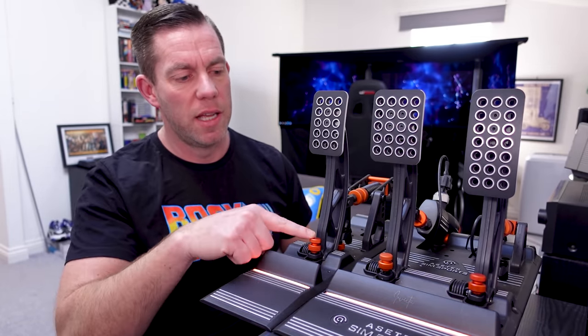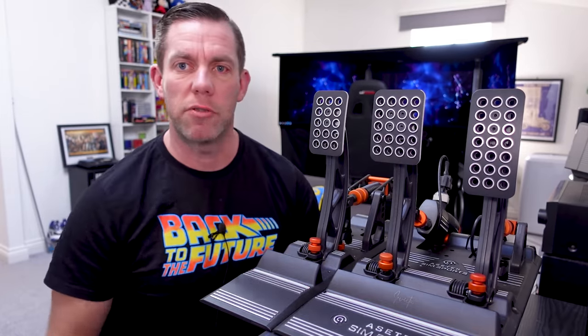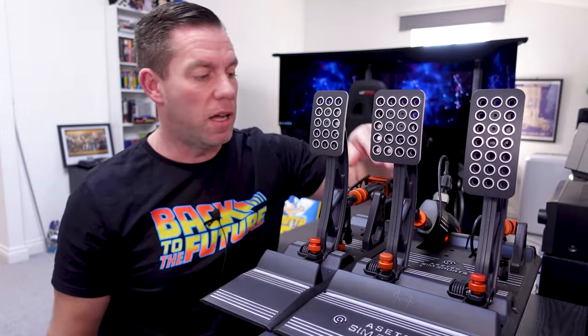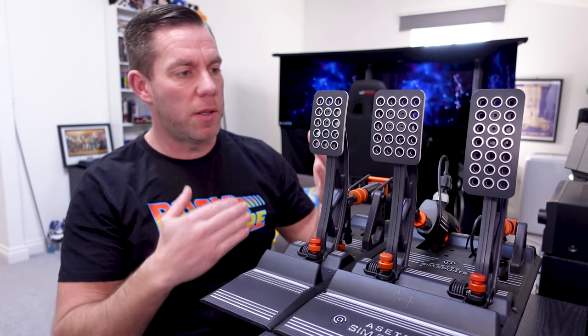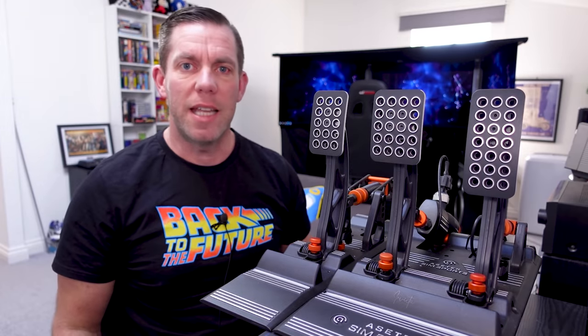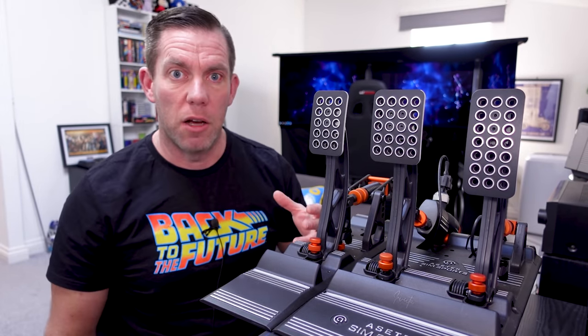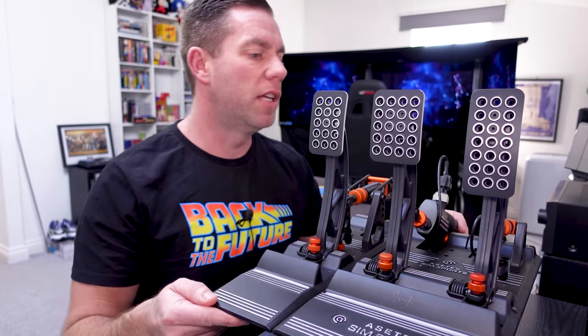Everything you see here in this sort of burnt orange color are all your adjustments, done in a two-tone effect which not only looks really good but shows you quite quickly and easily where you can adjust pedal travel, preload, and end stops.